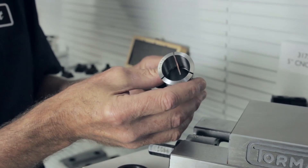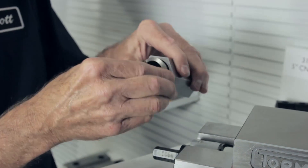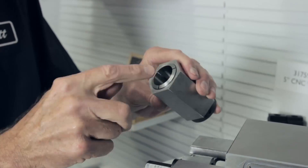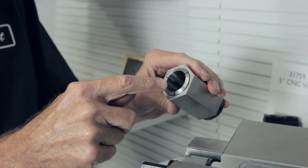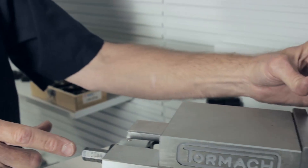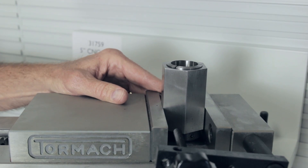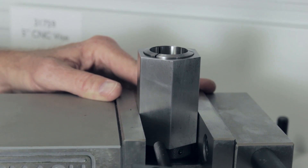5C collets are another option and can be put into a fixture like this. This is a very nice accessory for round parts. We have many different size 5C collets — in fact you can get them in hex and square and different shapes. This fixture is then placed inside the vices and held in place for machining round parts, hex, or square, with various different diameters using different collets.